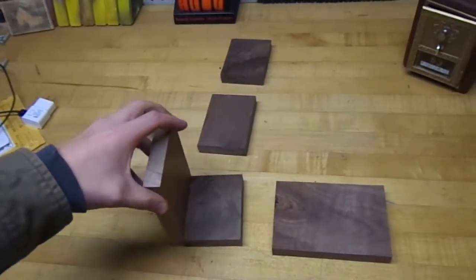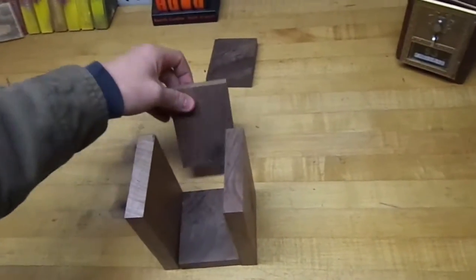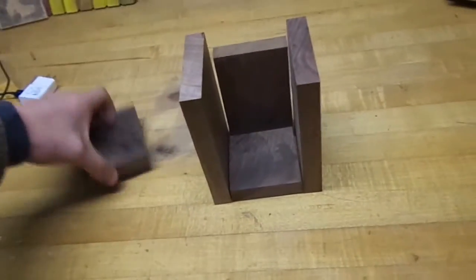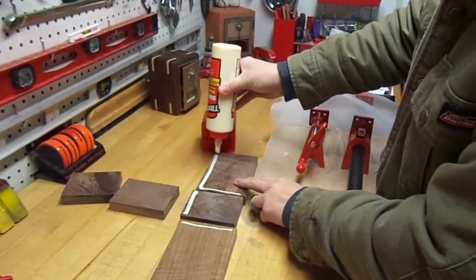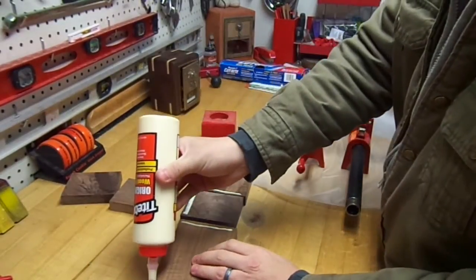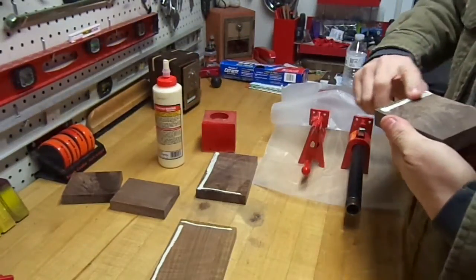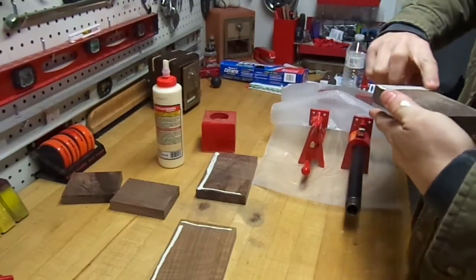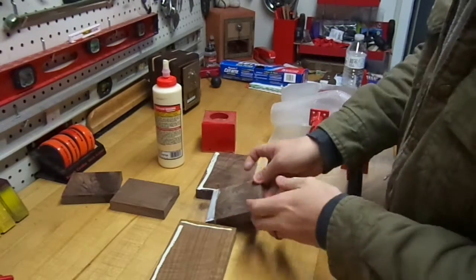I pre-cut the walnut pieces. I will put a link in the description for a cut list with the dimensions. I dry fit it here just to give you an idea of what it would look like. Next, I applied some glue, spread it around evenly, and then clamped all the pieces together. You can use a brush to smooth it around — I just use my finger because it's easier.